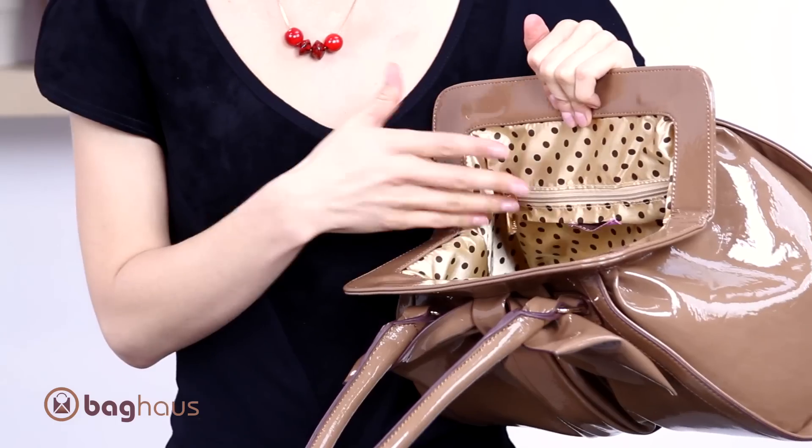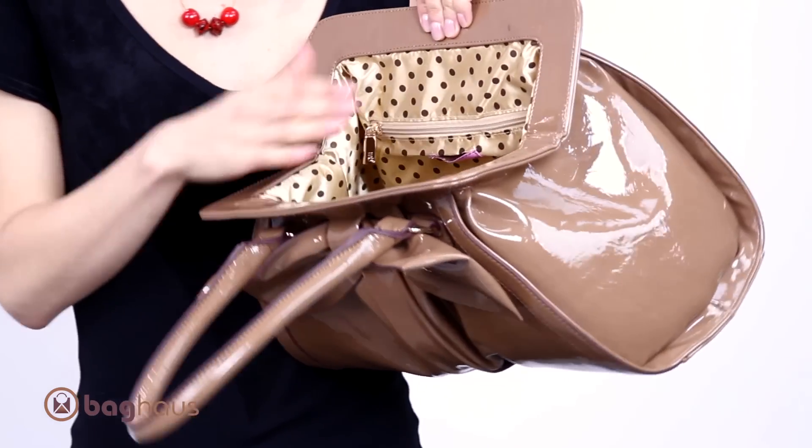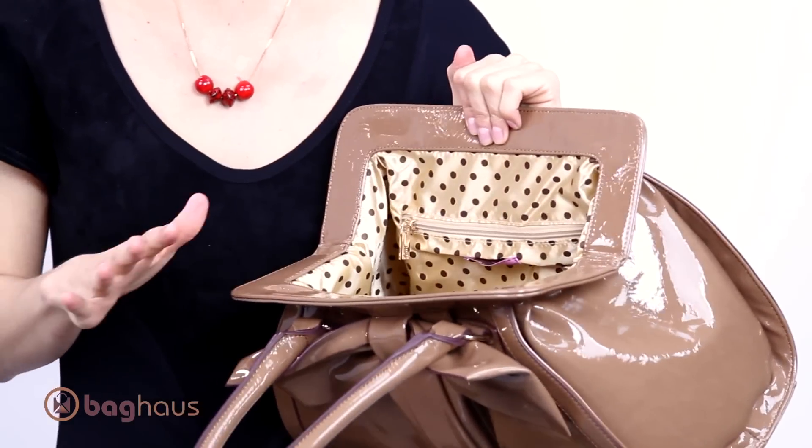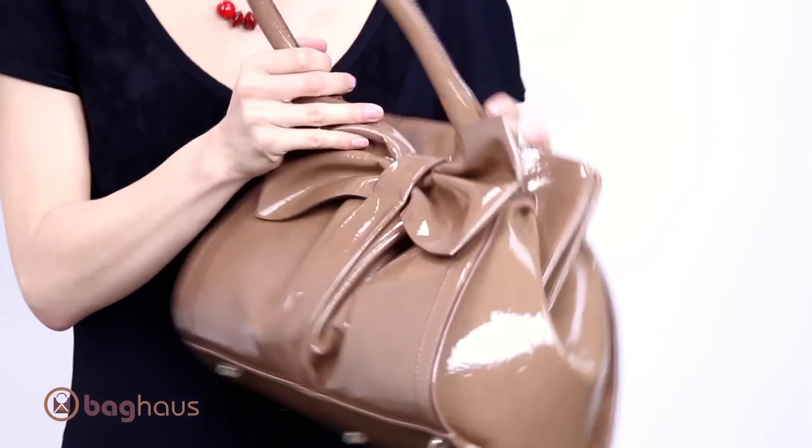It has your traditional two open pockets and a zippered pocket, and I really love the fact that the traditional Miele lining with the polka dots matches perfectly with this nude color. Really great touch.